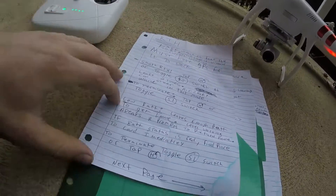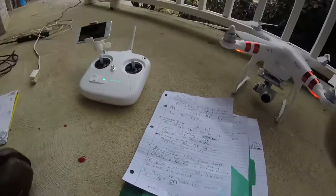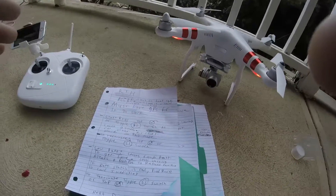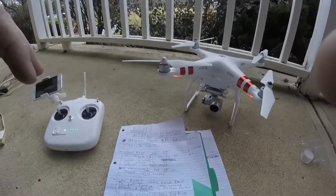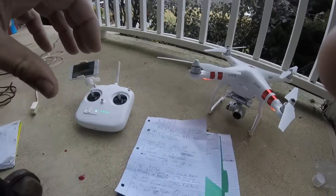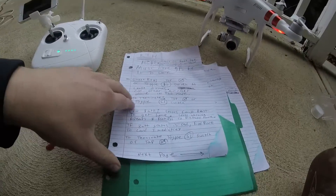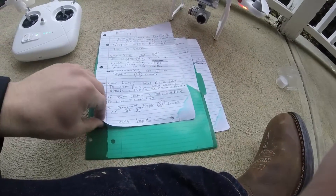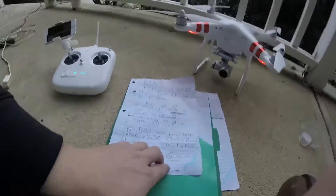The next version of return to home is the low battery return to home. It's going to give you a warning, and if you don't do anything after about 10 seconds, it's going to automatically return to home. But if you decide to cancel it, you're taking a risk — it will have to land in its current location if you run the battery too low. To terminate the low battery return to home, toggle the S1 switch or tap the H inside the circle with the arrow above it.